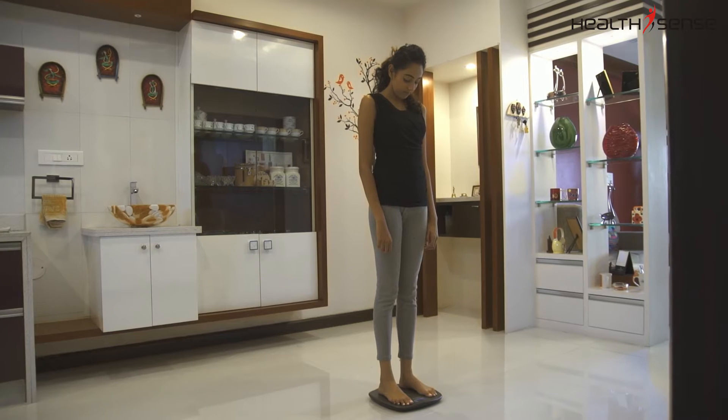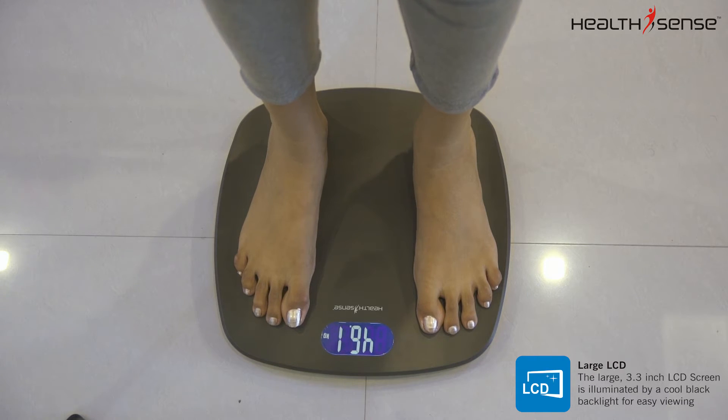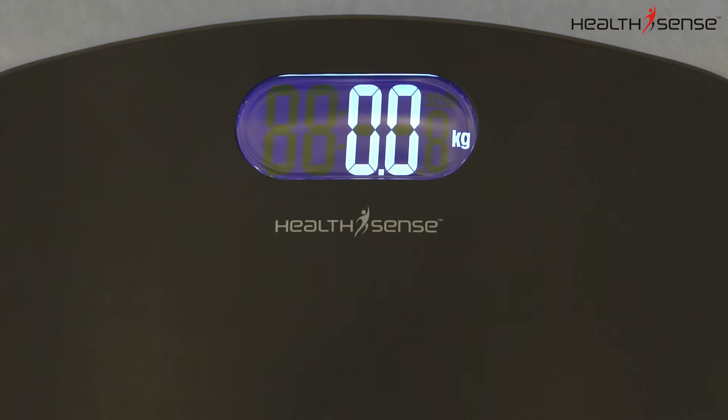The large 3.3-inch LCD screen is illuminated by a cool black backlight for easy viewing from any distance, angle, and even in the most dimly lit areas.